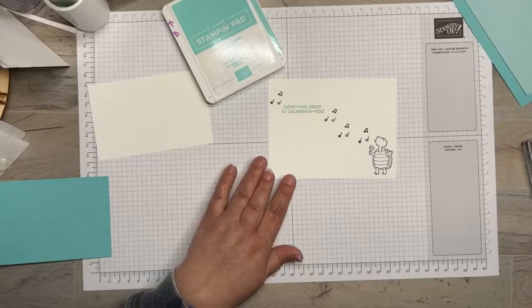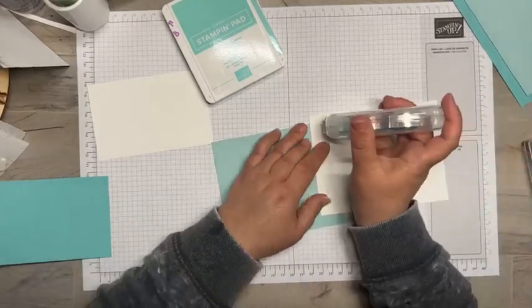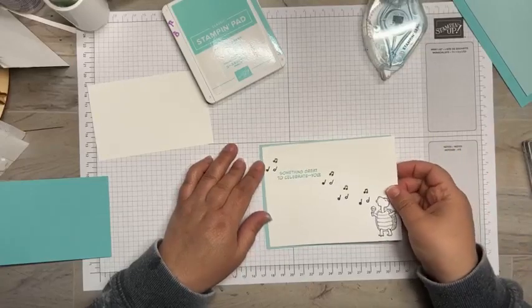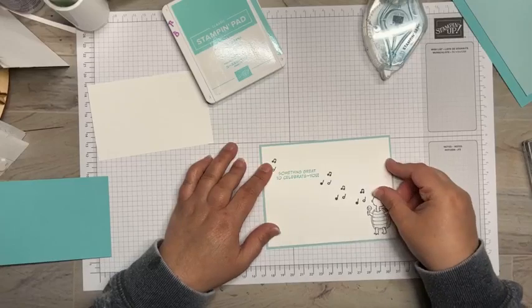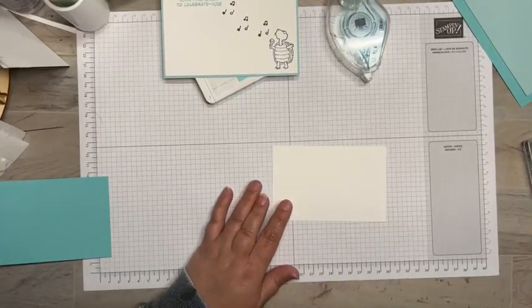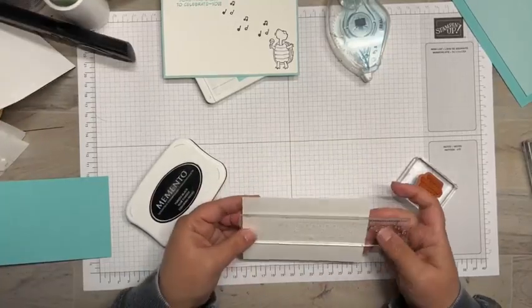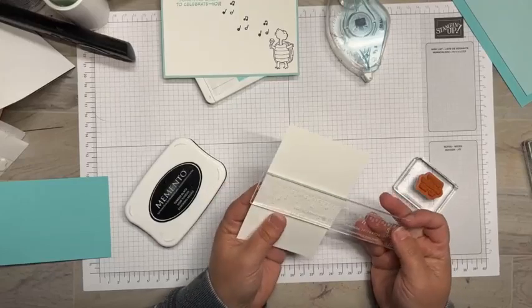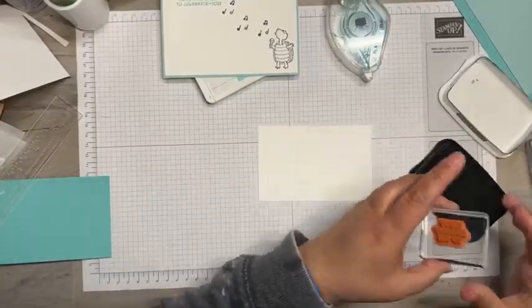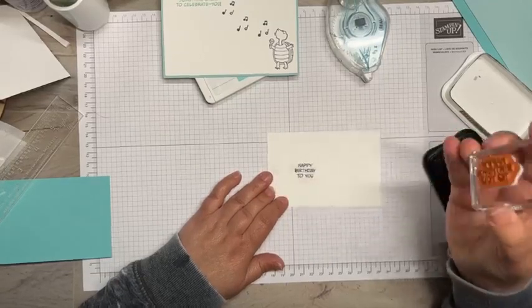That's going to be our inside. Let's go ahead and adhere that so it'll be ready to go. I have a Pool Party mat and I'm just going to take some Stamp and Seal, run it along there. Now we're going to stamp the sentiment for the inside — I have a piece of Basic White cut at four-and-five-eighths by three. I'll take that Basic Black and do a little stamp of that sentiment for a birthday card.